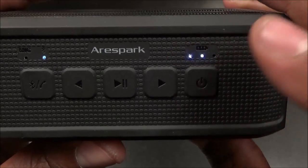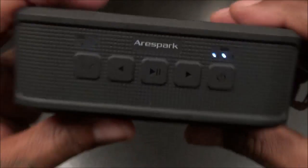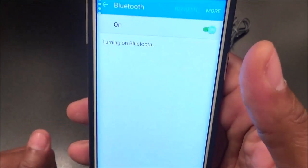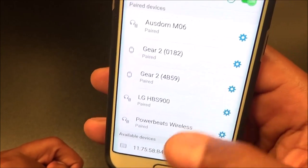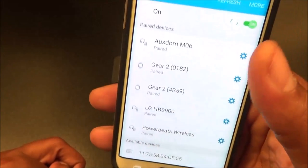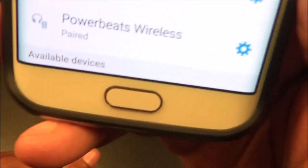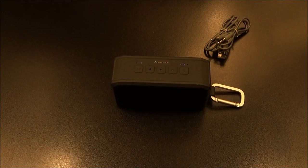Let's power this up and see if we've got juice. You get two out of three LEDs on the battery, and the Bluetooth button is flashing so it should automatically be in pairing mode. Let's do this in real time — grabbing my Galaxy S6, turning Bluetooth on and refreshing. And just like that, it connected. I'd say about 25 seconds — simple pairing.